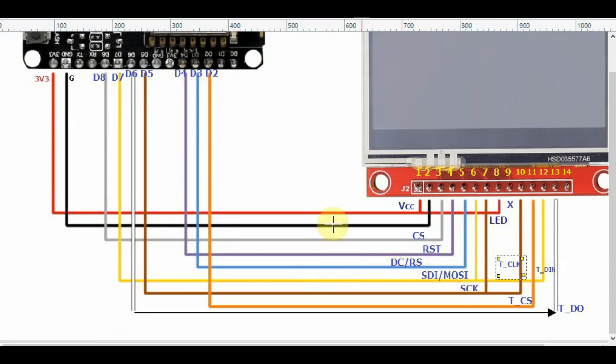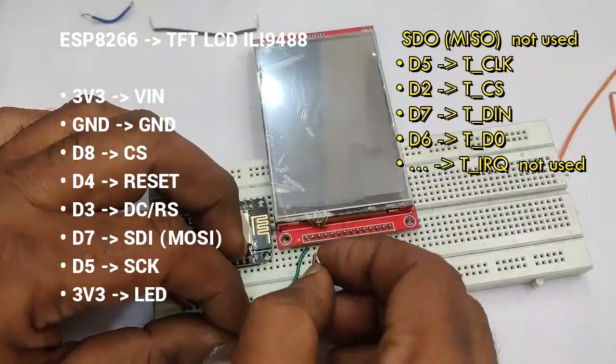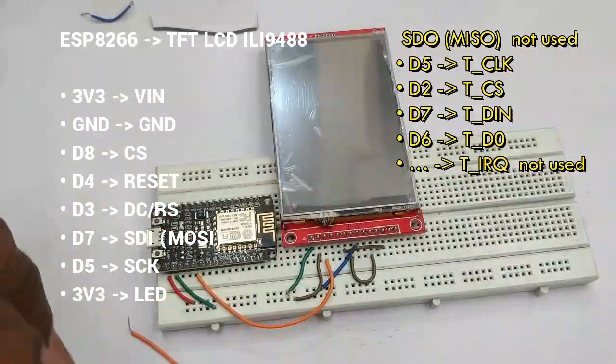Pin 6 is MOSI SPI bus write data going to D7. Pin 7 is SCK SPI clock going to D5, which is also connected to T_CLK of the touch. Pin 8 is the LED backlight connected to VCC. Pin 9 is MISO SPI bus read data, which is not used here.